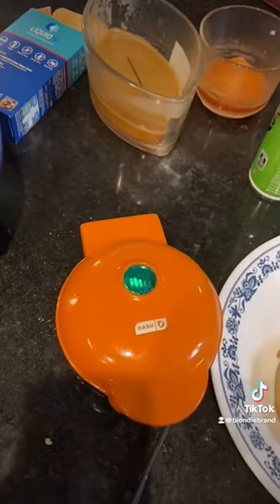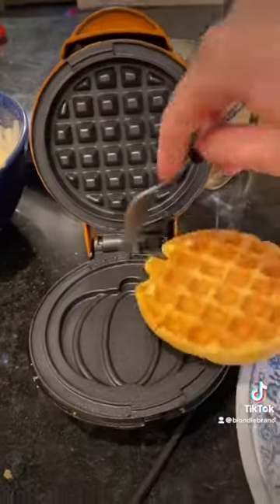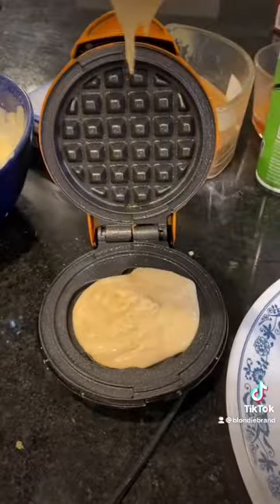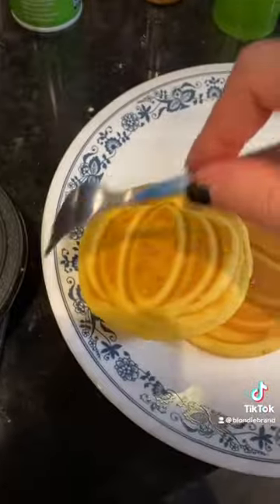I just get really frustrated because it takes so long to make a big batch. So I would make one, feed it to a kid, make another, feed it to another kid. We did not eat brunch all together this morning just because it was taking so long, but they still come out so, so cute. I love the little pumpkin design.